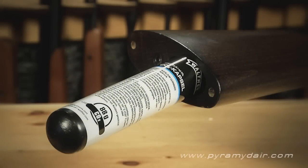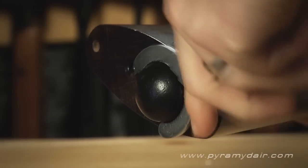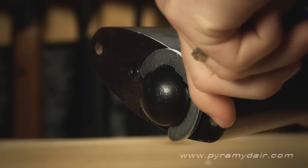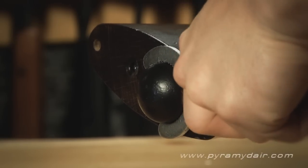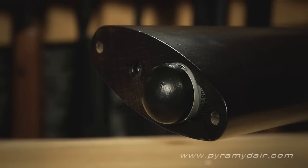To load an 88-gram CO2 cartridge, use the provided key and remove the butt plate. Insert a fresh cartridge, and then use the wrench for making the last three-quarter turn to pierce the tip. The first version of the lever action used two 12-gram cartridges, so this is a welcomed improvement, increasing your shot count literally by hundreds.